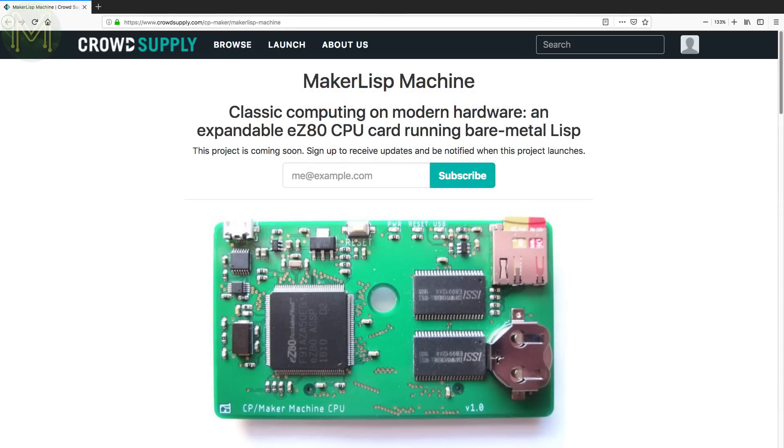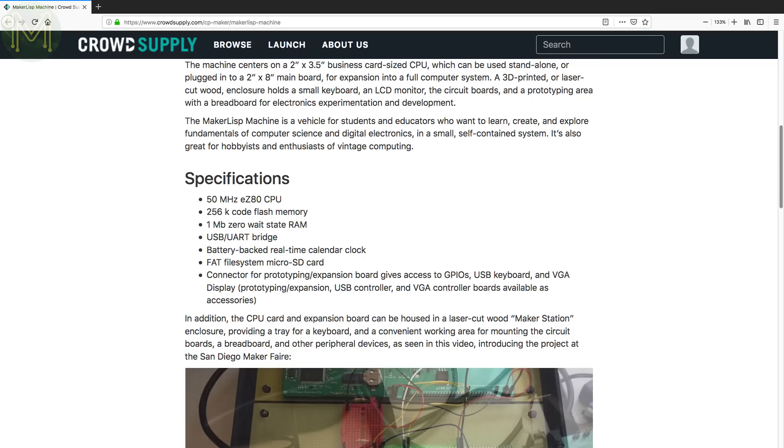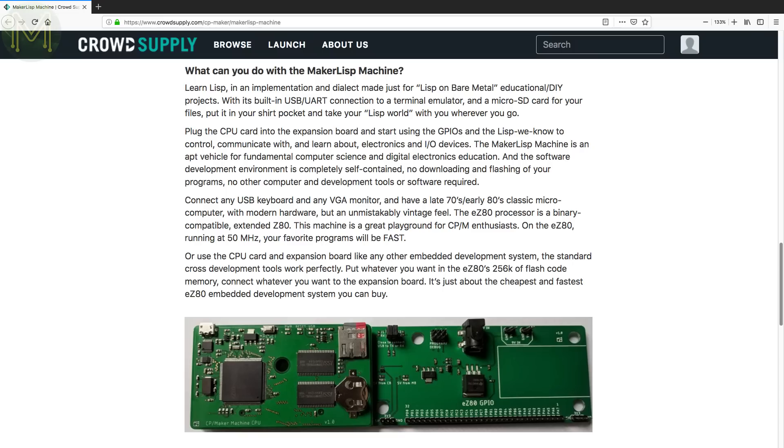Another one for the retro heads — the Maker Lisp Machine has the EZ80 CPU running at a whopping 50MHz, as well as 256KB flash, 1MB RAM, RTC, SD card, USB UART bridge and an expansion header for VGA, keyboard and other cool planned things. Looks pretty cool.